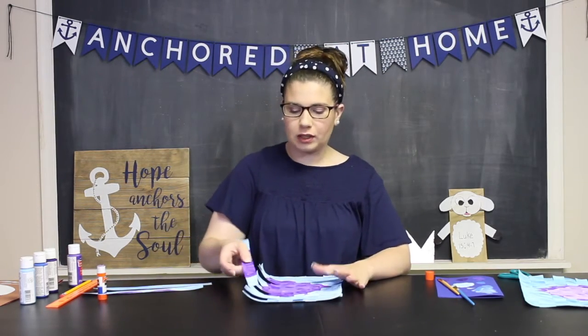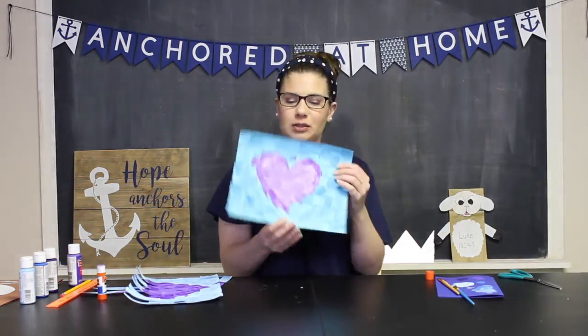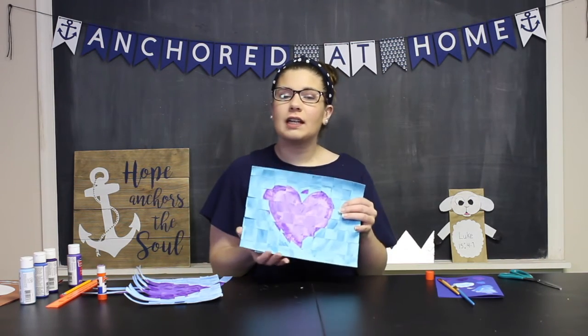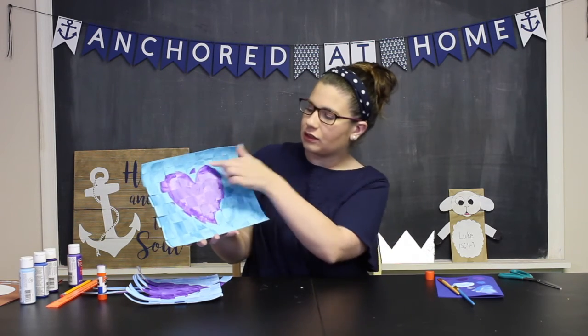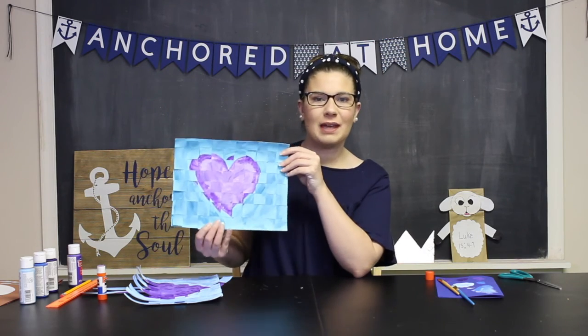Just keep going — under, over, under, over. When you get to that last row, go ahead and glue all those ends down so that it holds the picture nice and secure. When you're all done, you'll have your finished picture. As you can see, I have a heart in the middle. It's not always going to line up exactly perfectly, but you can still see the heart — I have the purple heart with the blue outline. And that's how you make a weaving painting.